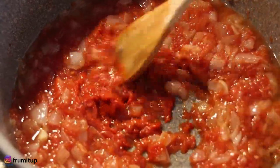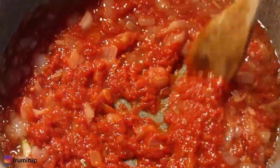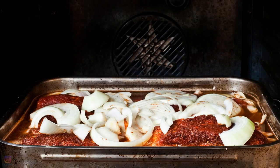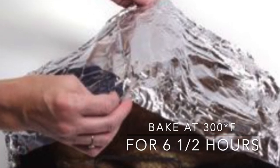Add the beef stock, the vinegar, the tomato puree, the garlic, the peppercorns, and bay leaf and bring to a simmer. Return the brisket to the roasting pan. Tent the brisket with foil. Bake for about six and a half hours until very tender.